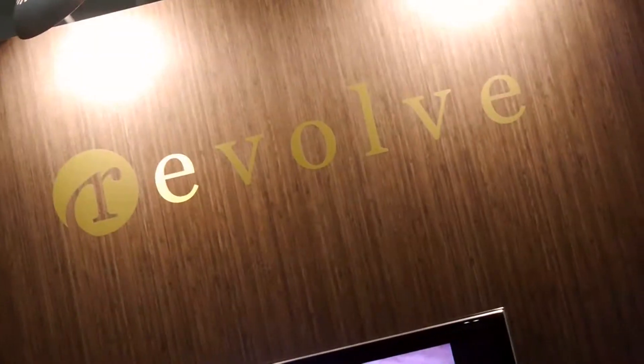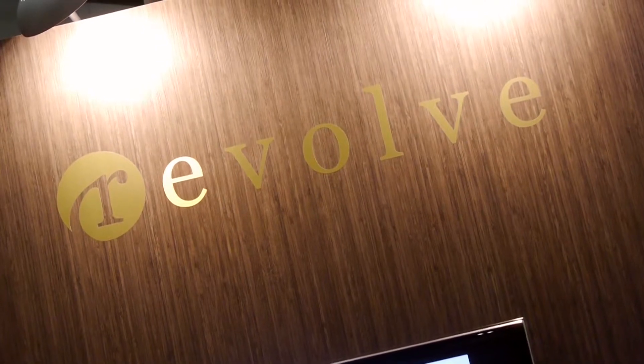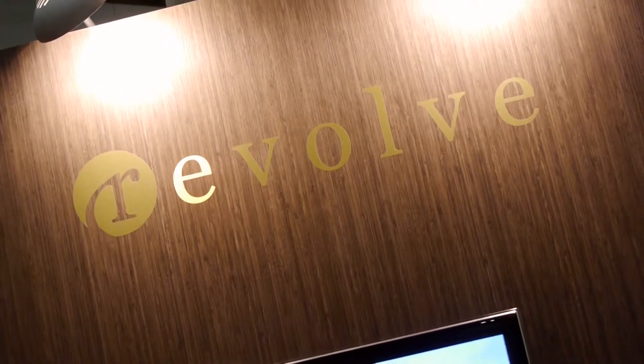I'm here with Eli with Revolve, and he's going to tell me about what you guys are doing here. My name is Eli, I'm the president of Revolve Electronics, and we make earth-friendly electronics.